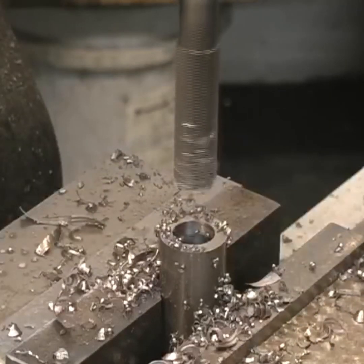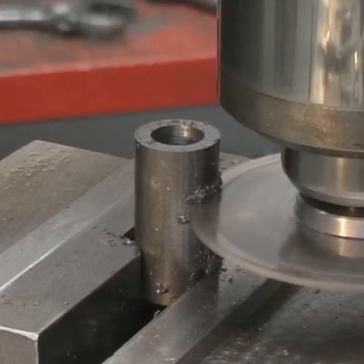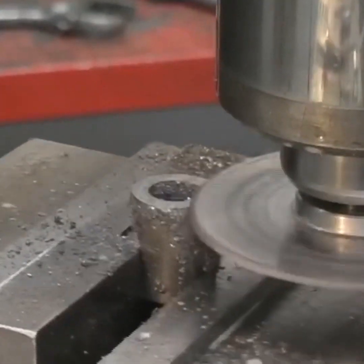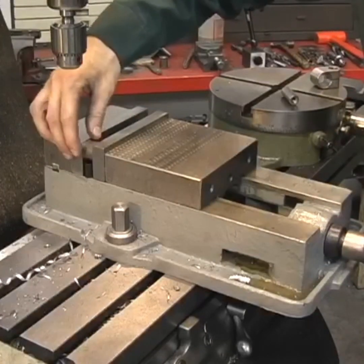Here I'm making a bushing — nothing you haven't seen before. We're simply drilling and reaming a piece of material, then using the slitting saw to cut it off to the length I want. This could be a lathe project, but I wanted it to be a milling machine project and just show some versatility.